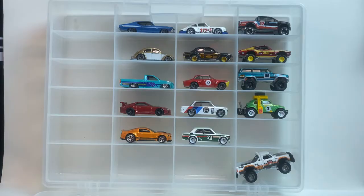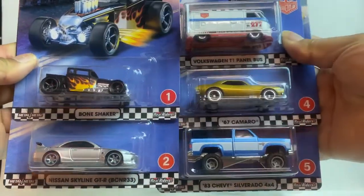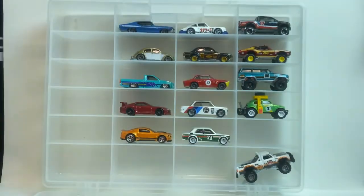This here is the first wave, so this will be one through five. Let me show you what they are. Here's all five of them — beautiful castings.